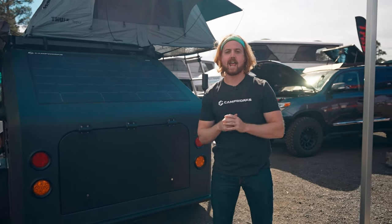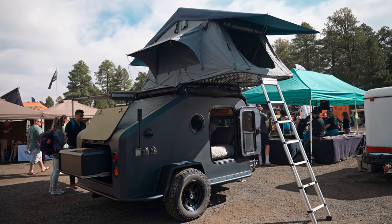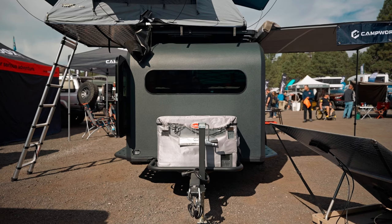Hey everybody, my name is Hank. I am reaching out to you from Overland Expo West in Flagstaff, Arizona. This is Camp Works. We are located in Longmont, Colorado, just north of Boulder, and this is our Nomadic System 1.